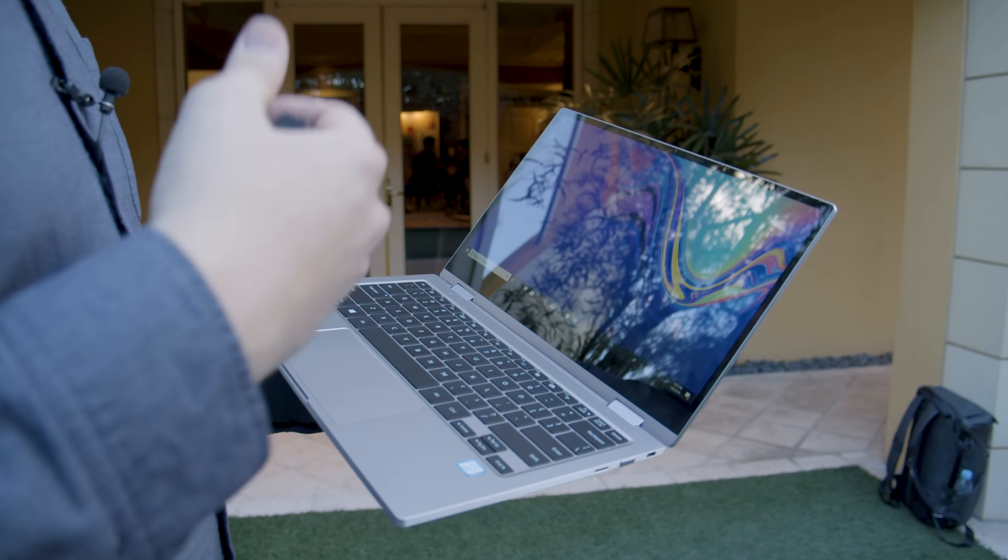That's the Notebook 9 Pro. We don't have a final price or release date yet, but you can expect it to be somewhere around how it was priced last year, which is around $1,100. It's a nice alternative to something like the MacBook Air, which is a $1,200 device — this likely offers better battery and better performance than the MacBook Air, making it a pretty solid competitor. That is our first look at the Samsung Notebook 9 Pro.